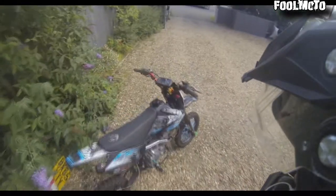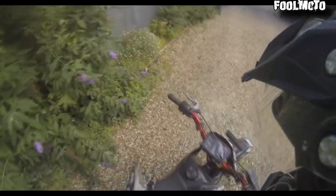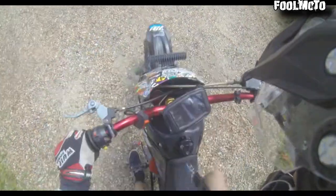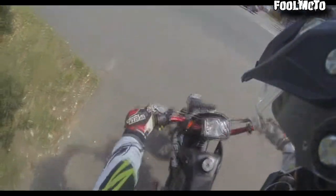I'll show you now what she starts like and how she rides — it should be interesting, but I have started it and it does seem alright. So, petrol, choke — you can see she starts up fine. Just check for any leaks; it all seems good.